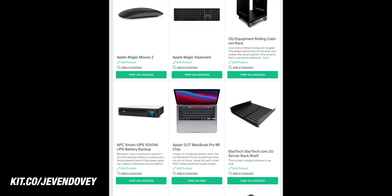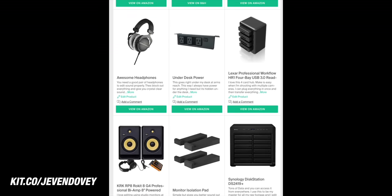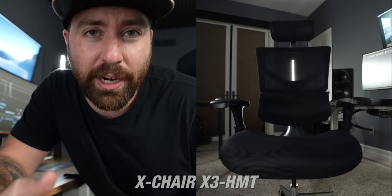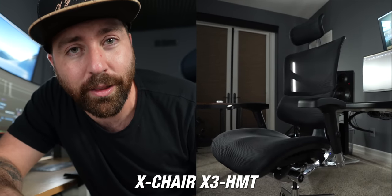If there's anything specific that you want from my setup, I'll put links to all of that in the description. First, let's talk about something that's super important when it comes to your editing workflow, and that is your chair. This is an X-Chair and it's the chair I've been using for a little while now. It's got so many different features that make it super ergonomic and it just feels comfortable. X-Chair has sponsored today's video and later on I'm going to go through what makes this chair so unique and why it's so great to edit from.